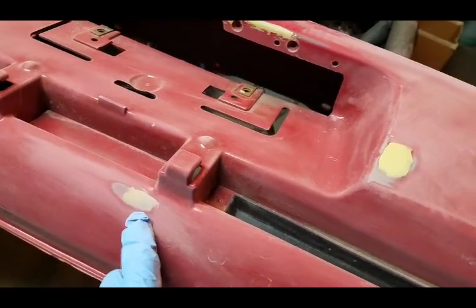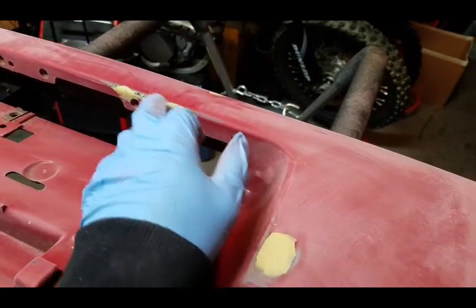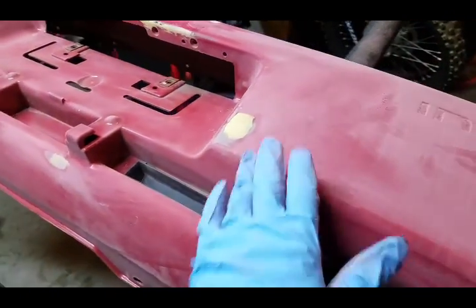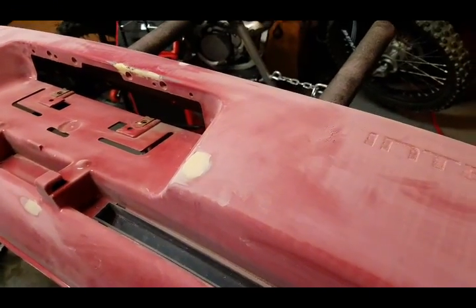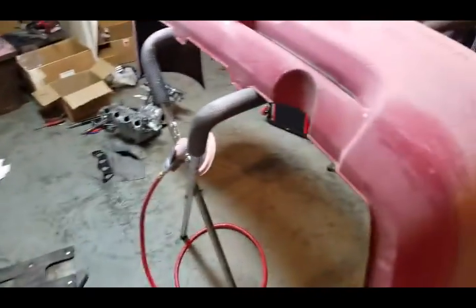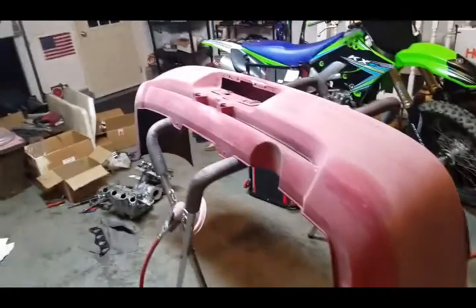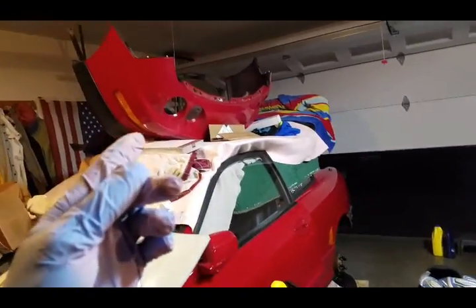I've got some spot putty on a couple little nicks and there's a couple little gouges, and right up top there's a deep scratch. Spot putty isn't made to cover anything serious, just for little stuff. I'm gonna be painting these tomorrow — it's Thanksgiving and it'll just be me at work, which is nice. I like working by myself.